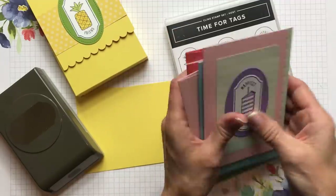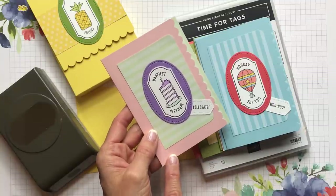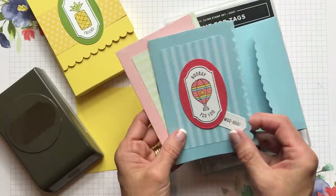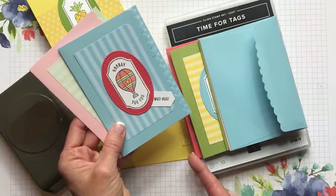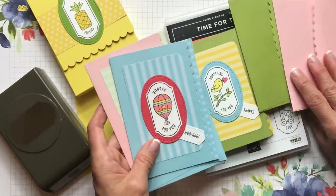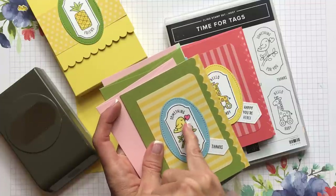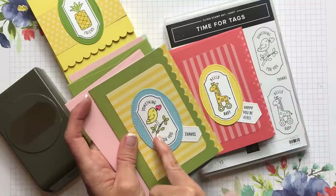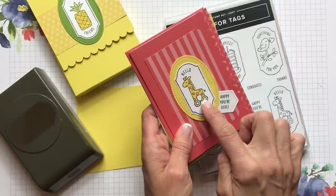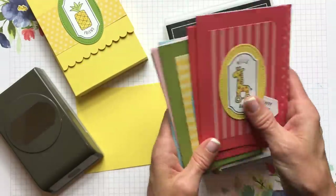On each card I used Stampin' Blends. On this one I used Highland Heather. I paired the pretty Mint Macaron with pink since I couldn't really match the pink. On the Balmy Blue card I used Calypso Coral to pull out that color, and did some blending with Daffodil and Calypso Coral. On the Old Olive one I added blue sky behind it and used Daffodil Delight, Calypso Coral, Old Olive, and a little Soft Suede. The cute little giraffe got Calypso Coral dots and a little Soft Suede on his wheels. All of them have such a cute little sentiment with them.